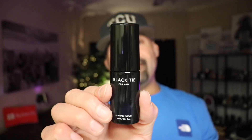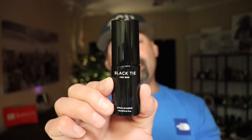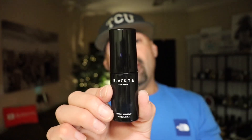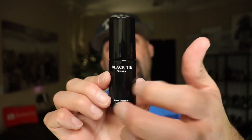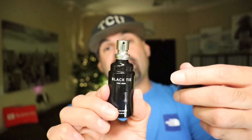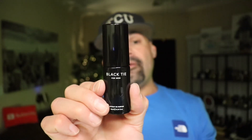Here's the bottle for Black Tie. Unfortunately, I didn't get a box with this 10ml travel size — I'm not really sure if it even comes with a box. But this is the bottle: a nice clear black bottle with a plastic cap and silver atomizer. The bottles do resemble the color scheme of the newer style bottles. This is a 10ml travel and it sells for $60.